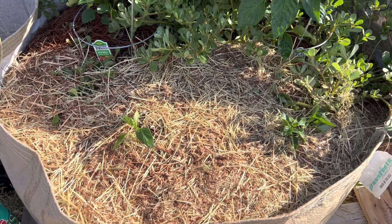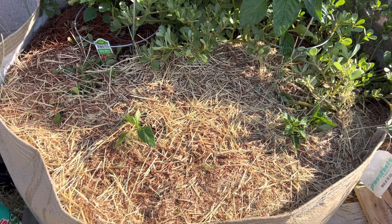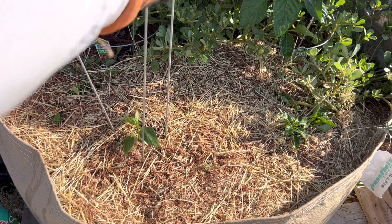Now let's put the trellis in. I think I can get these at any big box store.